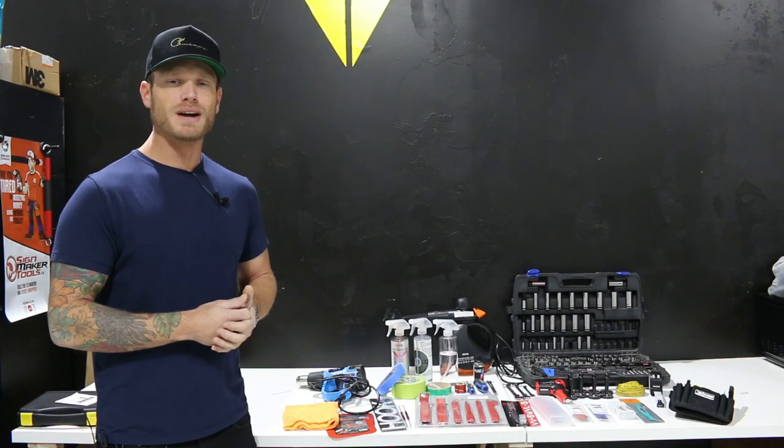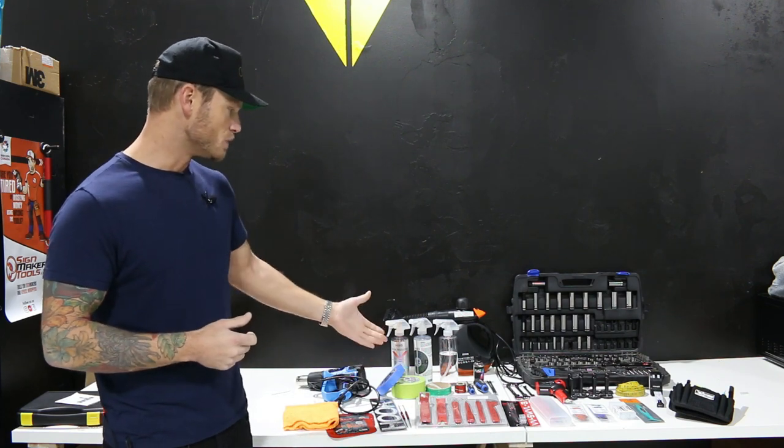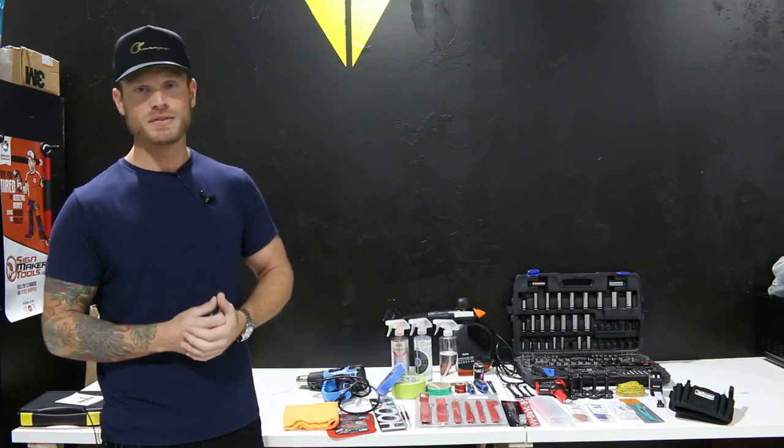What's going on guys? Christian here from CK Wraps. Today I'm going to give you a rundown and show you all the different types of tools that I use in order to be able to wrap a vehicle.